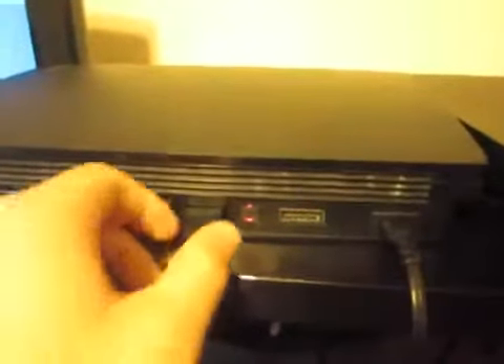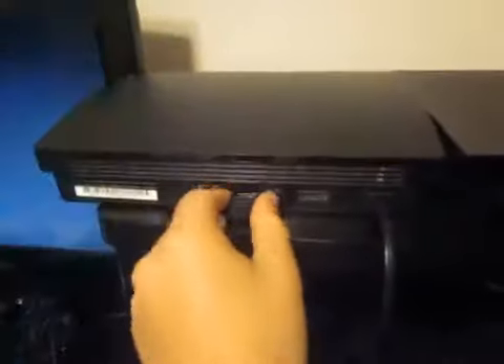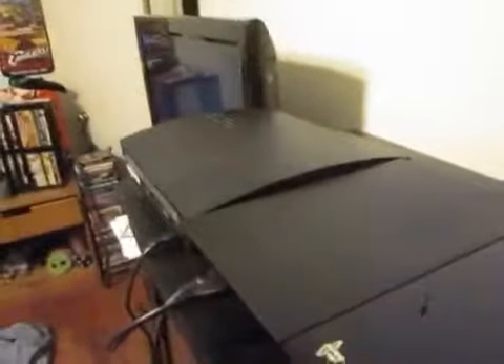PlayStation 4 HDMI cord, PlayStation 3 power, PlayStation 4 power. Controller plugged in — take this out, plug you in, put it in there, on.